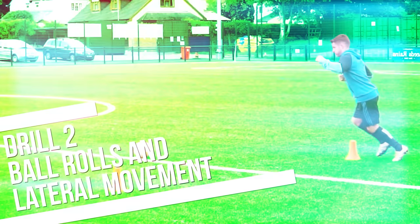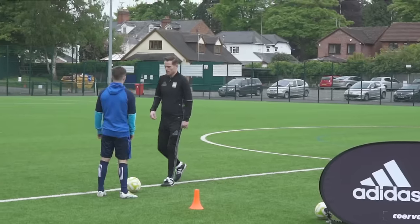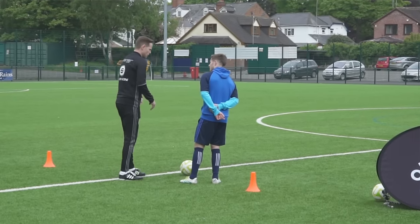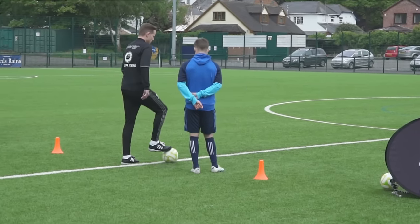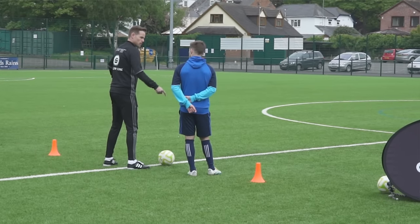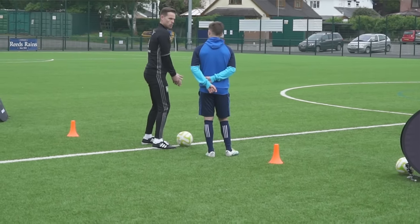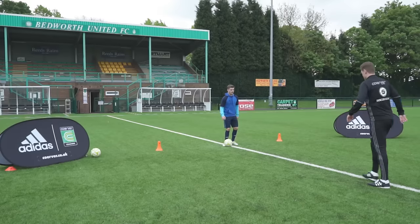We're just adding that pass in. Now what I want is a little bit of a lateral movement after the pass. So when you release the pass, you're now going to make a lateral movement around the outside of the cone. You're gonna come back in by the time that ball comes back, and we're gonna carry on again. Okay, you ready? Go.